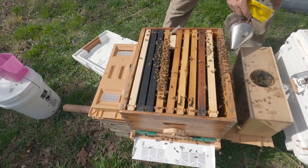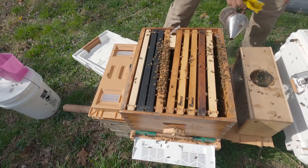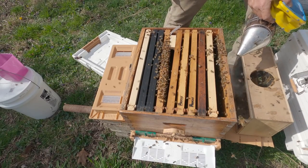The next step is to smoke a little bit around the edges — that'll push these bees up and over down into the box. That keeps you from squishing any when you put the inner cover on.